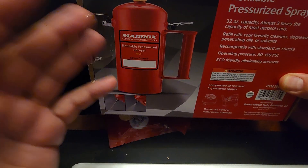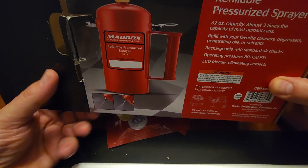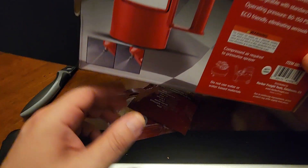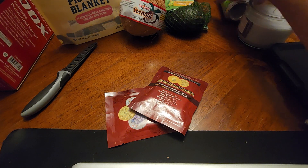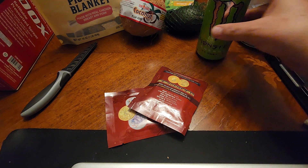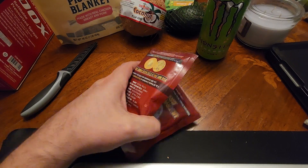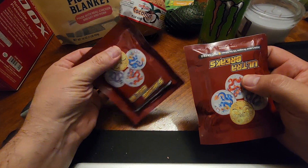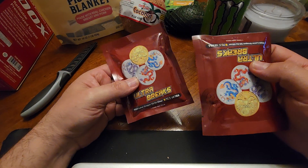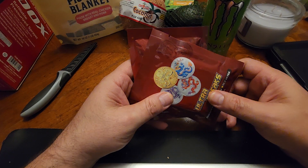I got one of these — heard they're pretty good. I do some automotive work from time to time, so I figured I'd just buy one of these and check it out. I got these on the release date, which was like the last Friday of June, and I just got these a couple days ago. Not very happy with the speed of the shipping.